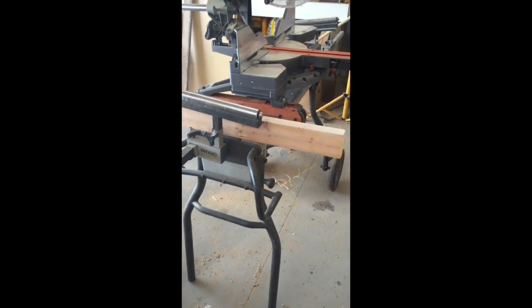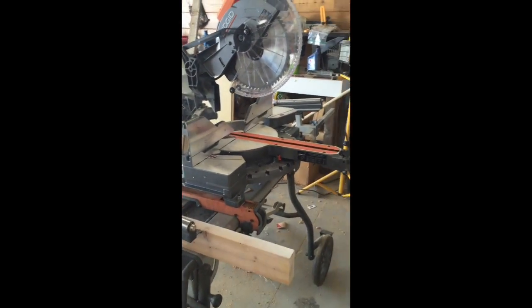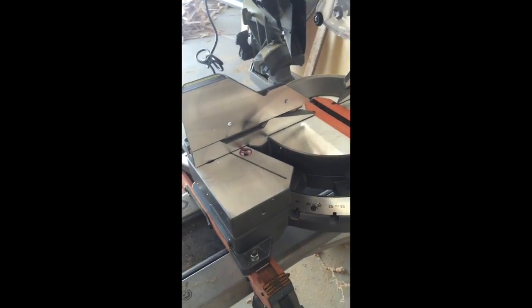Home Depot is selling this saw for $349 and I just couldn't pass that up — I had to try it. I have it mounted on this old Ridgid miter saw stand. The work surface seems a little taller than I'm used to, maybe an inch or two, but it's fine.